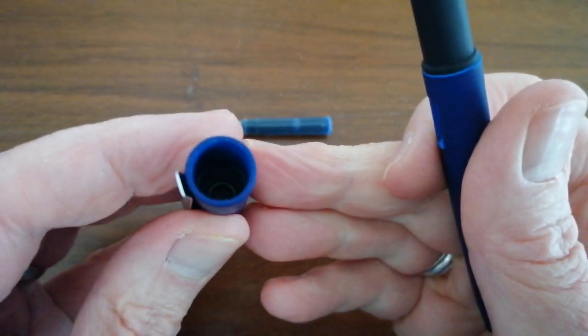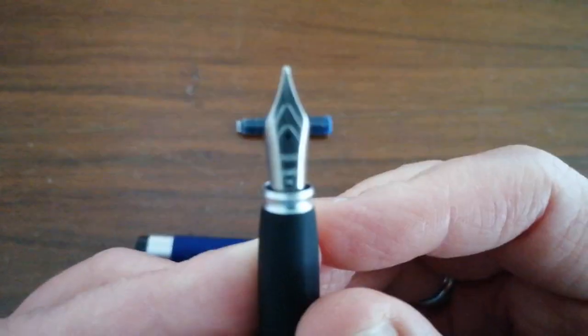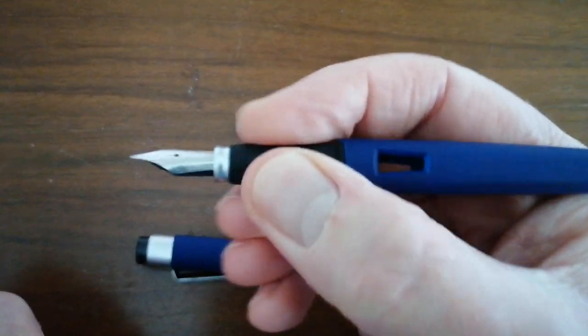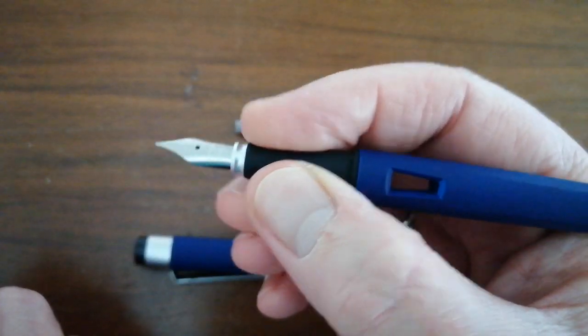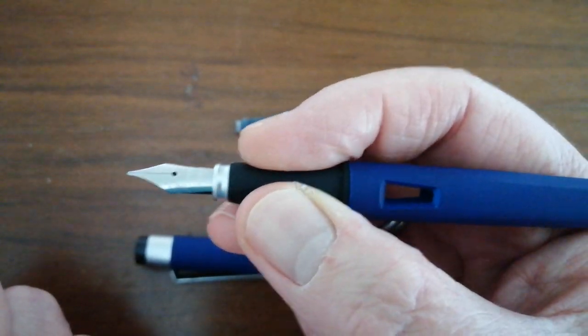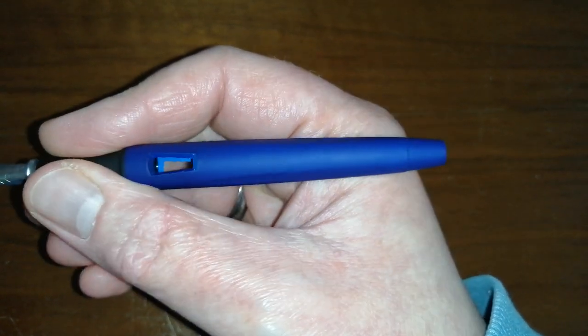Pop the cap — easily done. And we have a steel nib, medium steel nib, which has Diplomat on it. I do believe the nibs are probably actually fairly good quality. Soft touch black plastic section. As you can see, it's got indentations on there — not quite the triangular grip section of the Lamy Safari, but it's pretty close. And if you don't like that sort of thing, it really does take your fingers into a tripod grip, so if that's not your thing, this is not going to be the pen for you. It's a decent length.